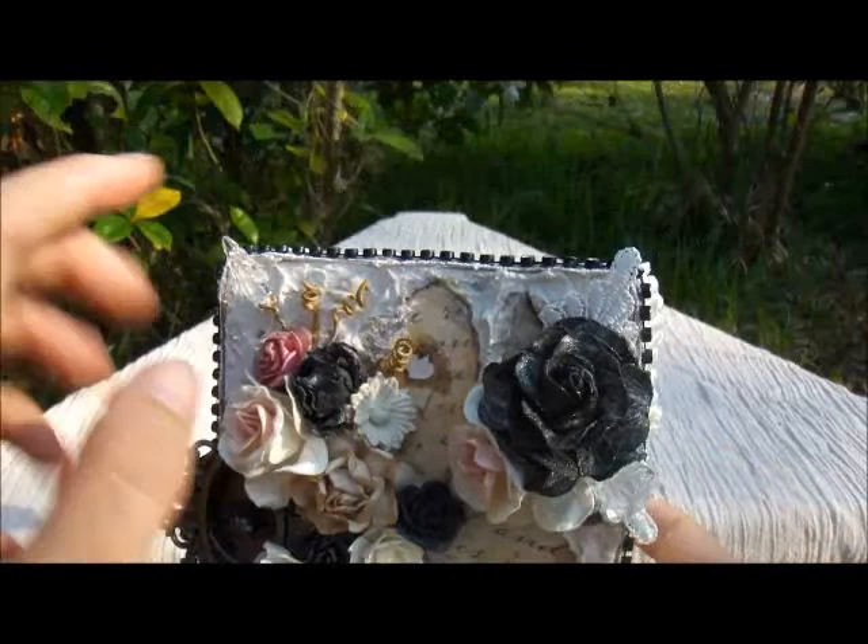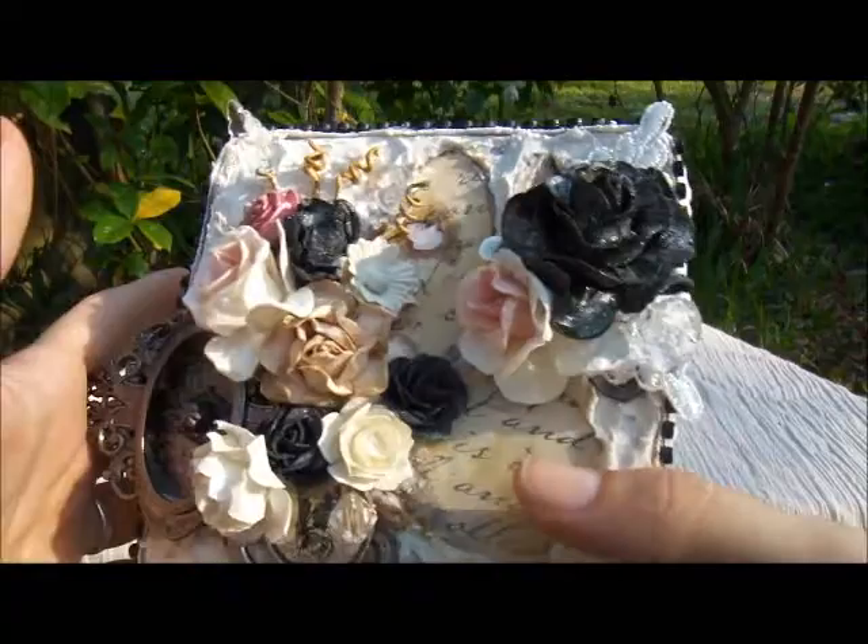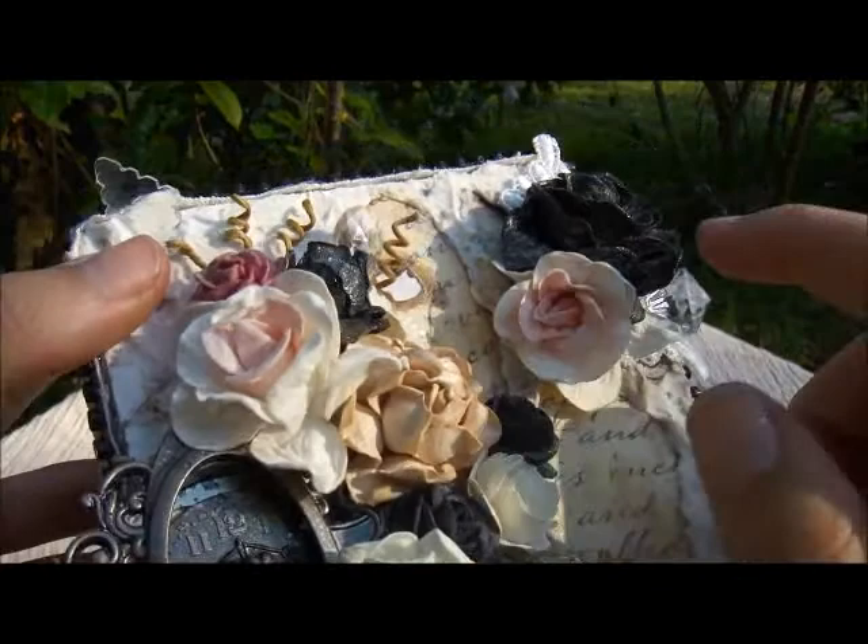Up here is that big curly rose that I dipped in my color shot. I've got some lace coming out there, and then over here as well. And then I've got a bling piece right there poking out. I've got one of the two-toned small curly roses there — the pink and white two-tone. I absolutely love these. They're so, so pretty.